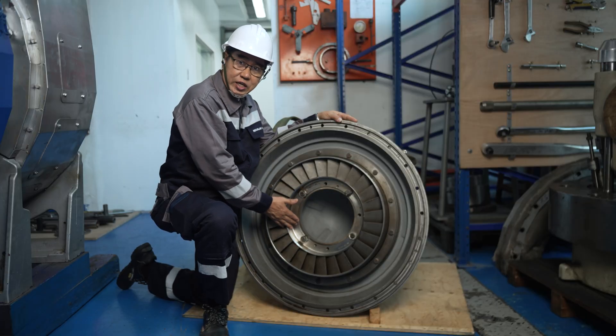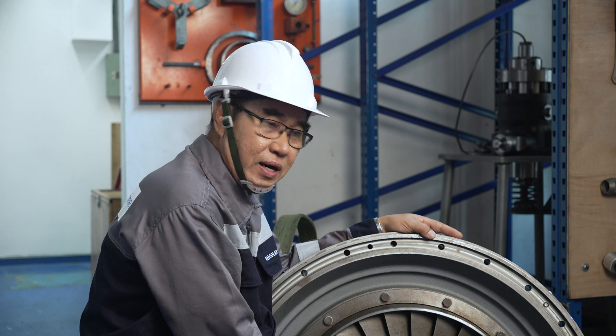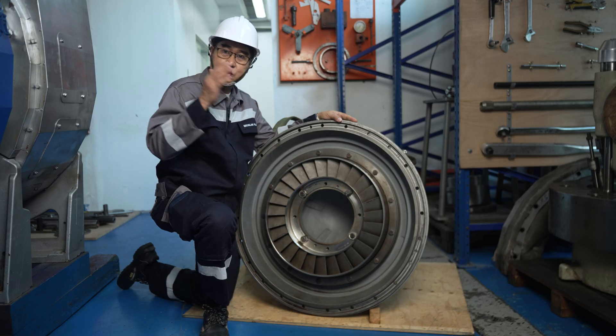Last is the nozzle ring, where the expanded gas coming from the main engine exhaust gas passes through. There is a specific angle so that the exhaust gas will strike the turbine blades.